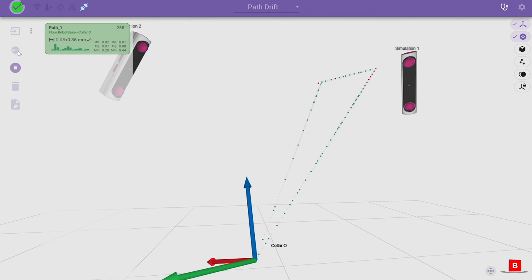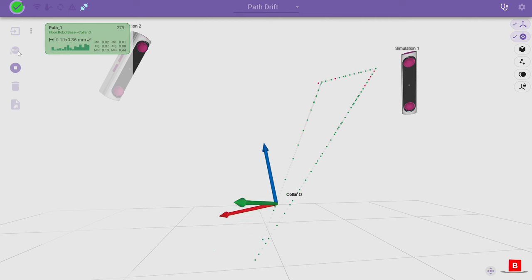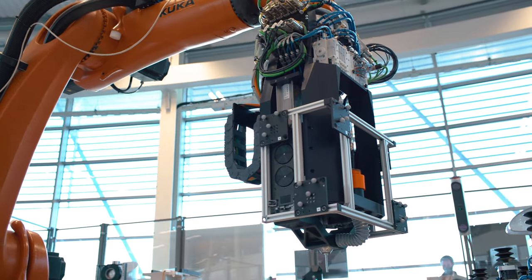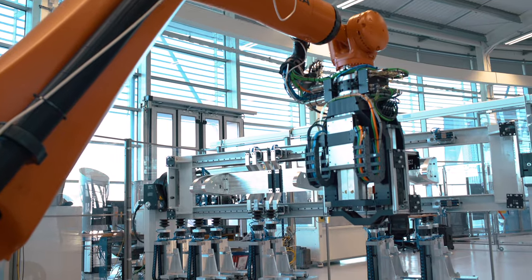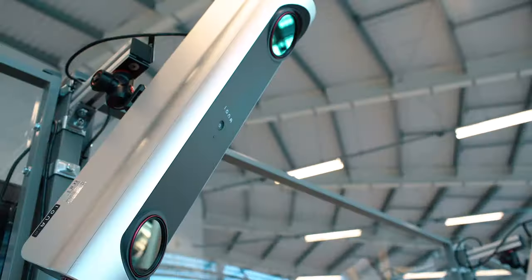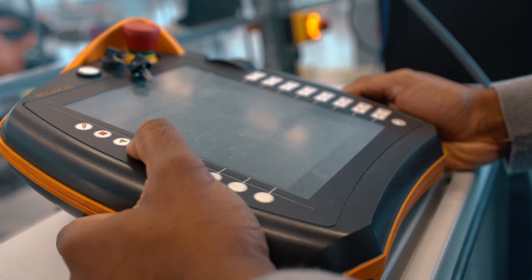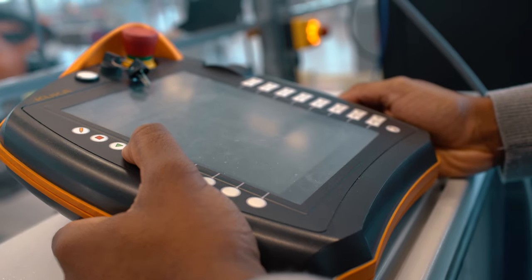Within Aura we can perform a number of tasks. We can create a realignment between the work object and the robot. We can use the data that we capture to update the program to correct for any inaccuracies. And we can capture data over time to monitor the performance or trend of an automated process.